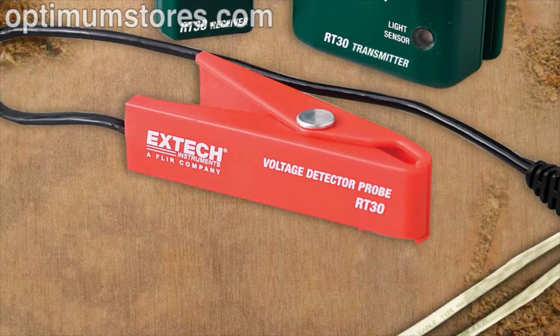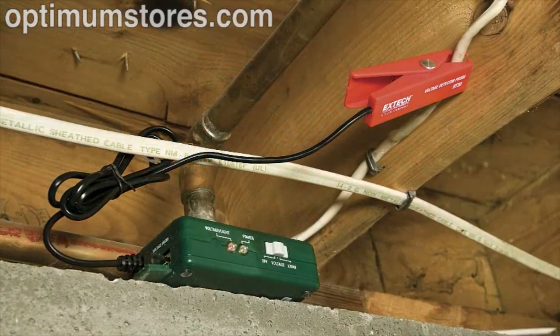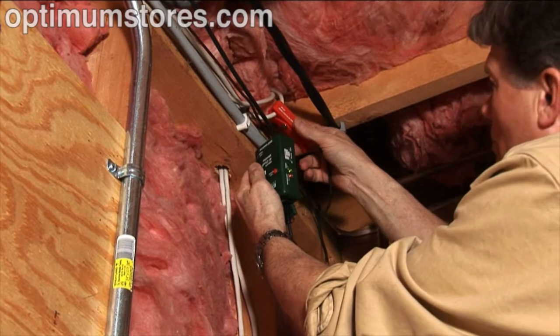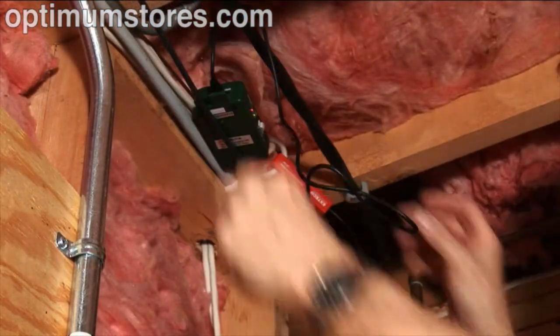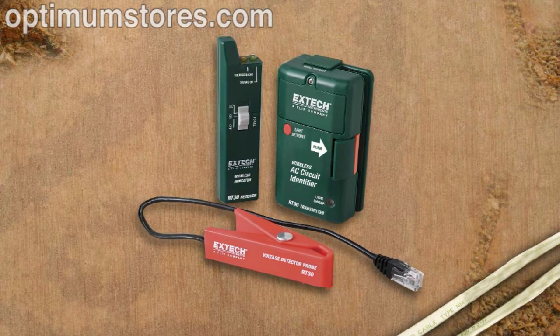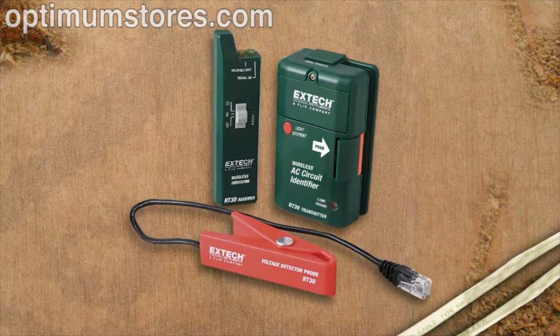The RT30 also comes with an external non-contact voltage detector clamp probe for identifying circuits in awkward or hard-to-reach areas, or where the transmitter unit can't fit, by clamping directly to the cable. The RT30 comes complete with transmitter and receiver units, remote clamp-on probe, batteries, and case.